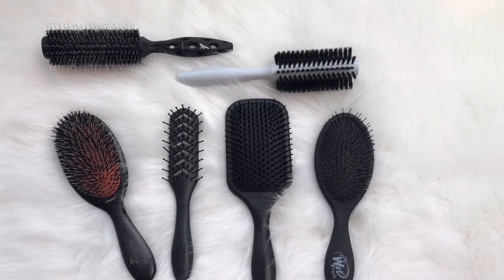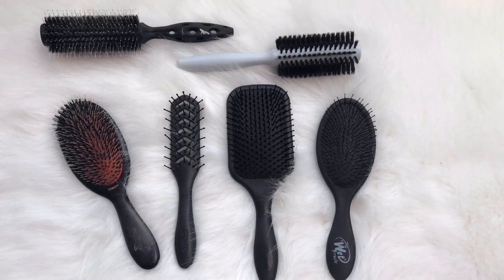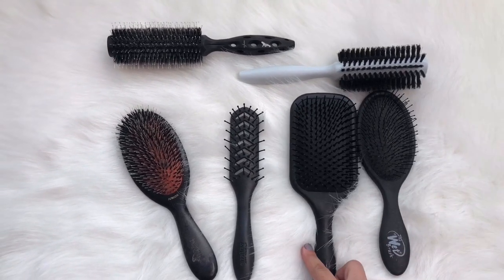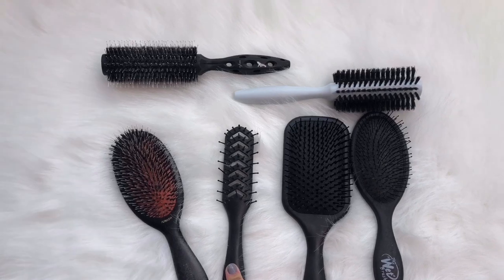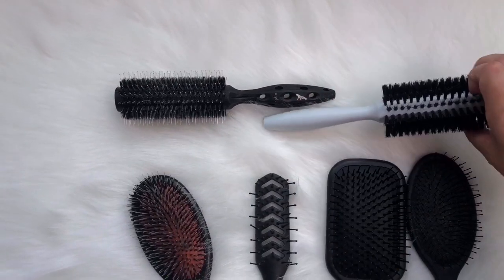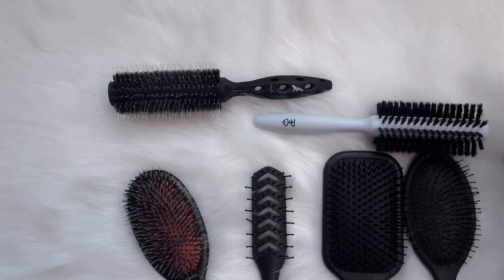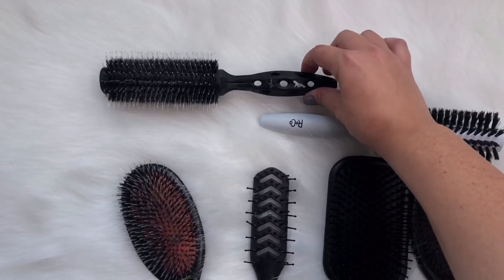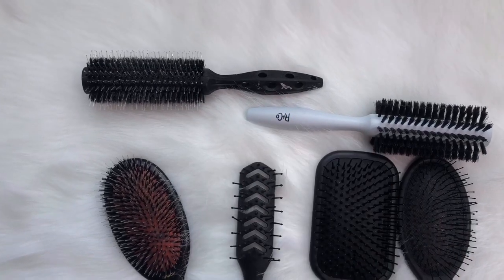I always like to have a variety of brushes in my kit. I always have a detangling brush, a paddle brush, a vent brush, and a couple of great round brushes. This one I believe is from Arnco — one of my favorites. And this one is from YS Park; it has the double bristles so you can really get in there and smooth.